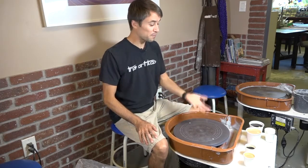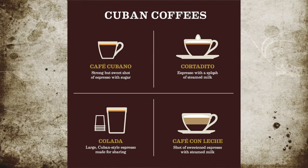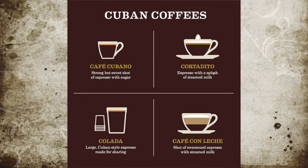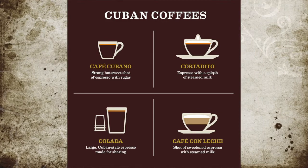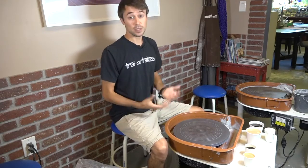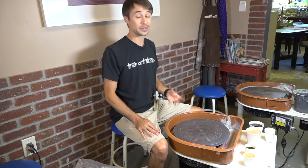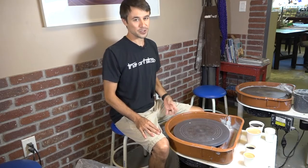In front of me I've got four Cuban coffees, if you will, but they're all different — you order them differently. There are two that we serve every day all day long here at the Art Studio, which are favorites to everybody that stops in, and two that we don't serve as often. So let's get into the details about what makes these drinks unique, why you'll like them, and also how to order them.